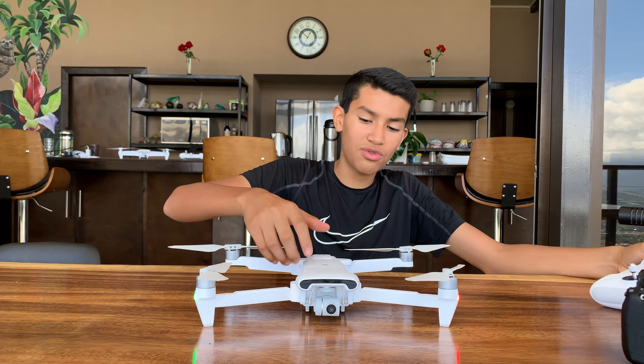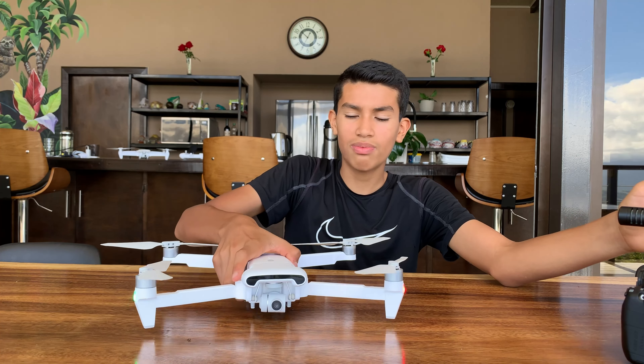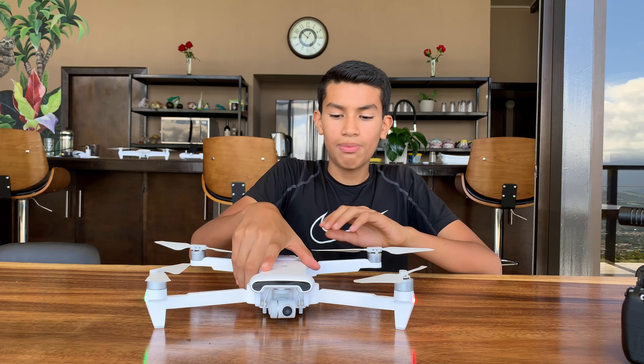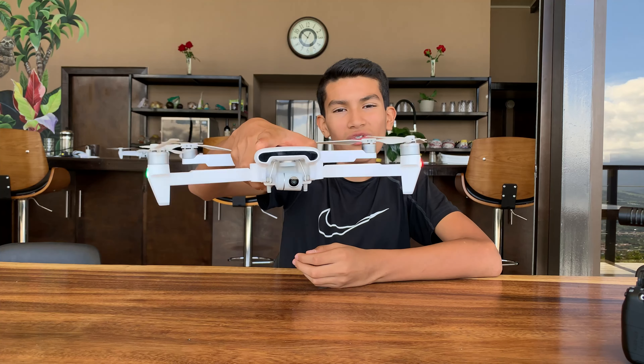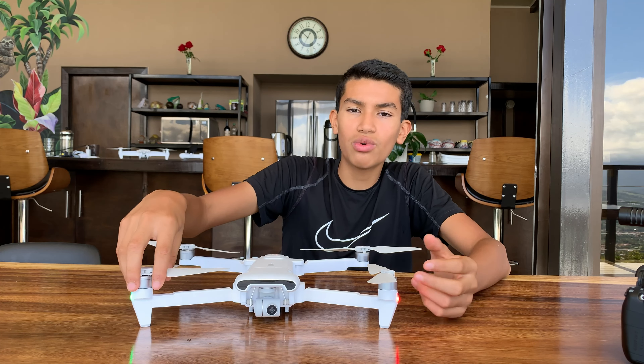As for the drone when there's a lot of wind — like right now — the stability is actually pretty good. It's pretty stable, but sometimes when shooting video or a photo of something standing still, the wind might move it a little bit and the image may come out blurry. Just try to fly it when it's not too windy outside.